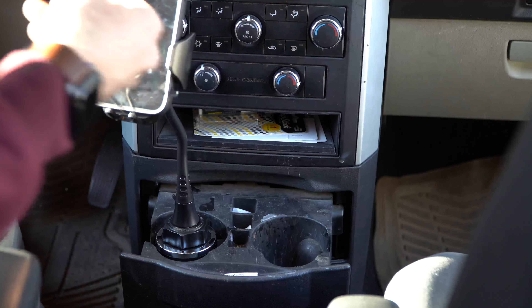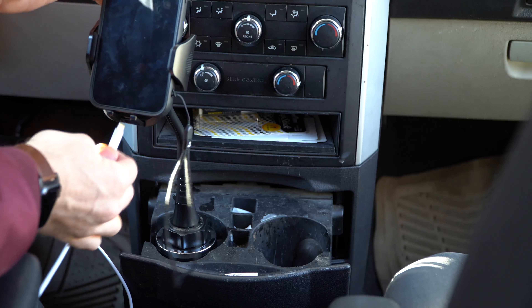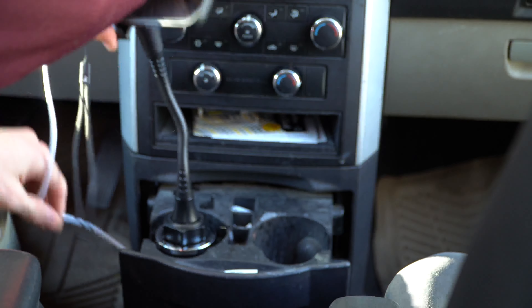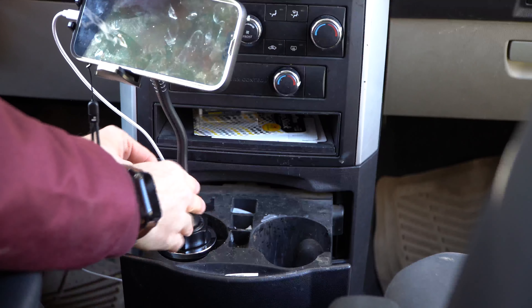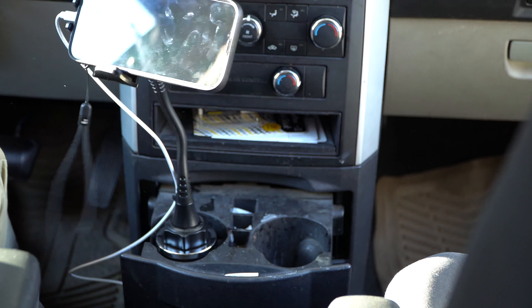And the best part here is the opening for your charger — sold separately, obviously. You can put your charger right there and it can charge while you're doing your thing. Put it in the right position and you're good to go. And then lastly, you can have the little cord here connect right there so it's not in your way — it just hides right there.